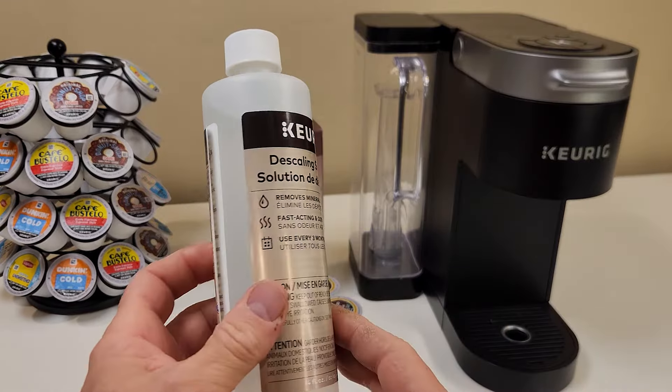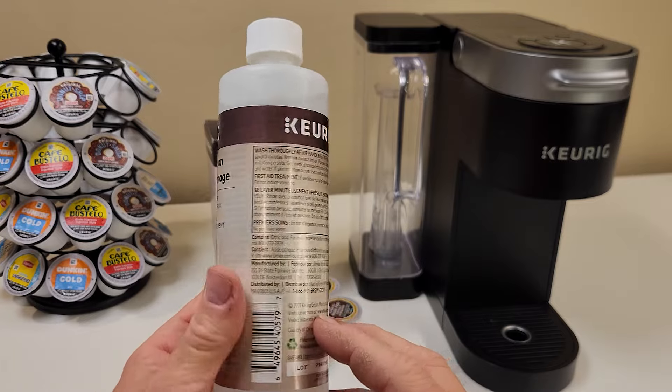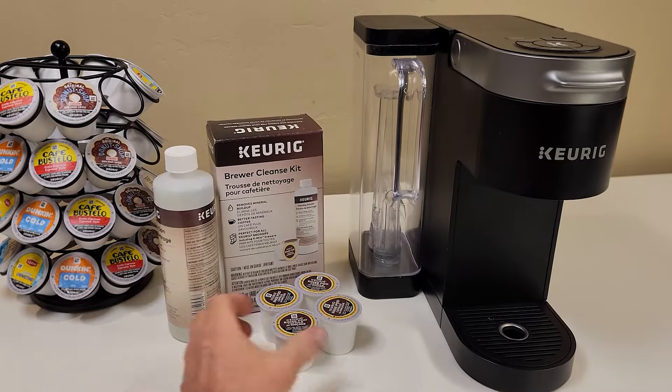The cleanse kit comes with a 14 ounce bottle of descaling solution that I'll be using, as well as four rinse pods.